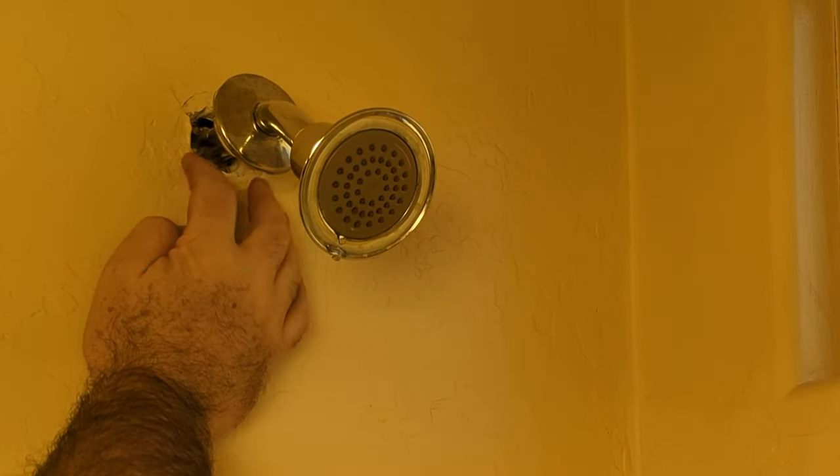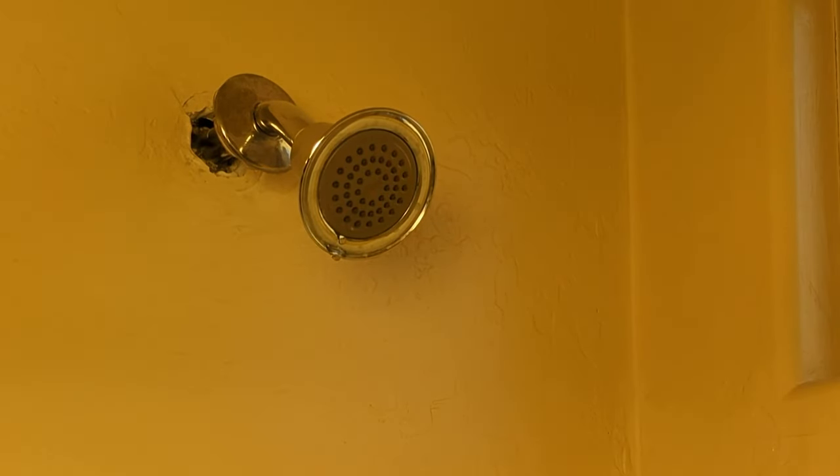Looks like the shower hasn't been used for a while, so this is loose up here. If you're wondering what this little thing is around the base of the shower head and how to fix it, then you're in the right place.